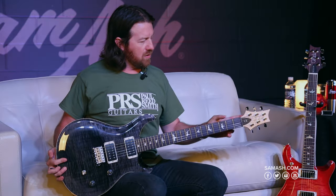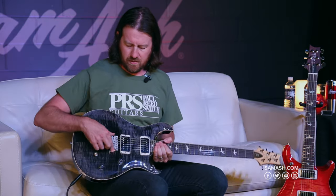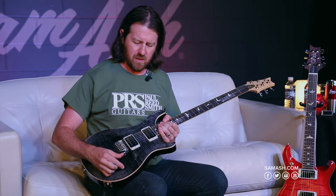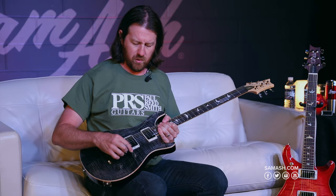It has the patented PRS locking tuners and patented PRS trem bridge, volume and tone knob with a three-way toggle switch, and a push-pull which will split the coils.